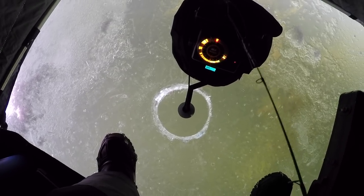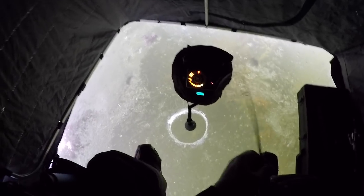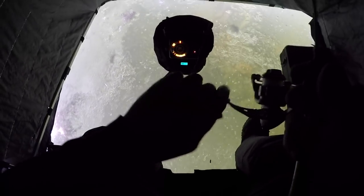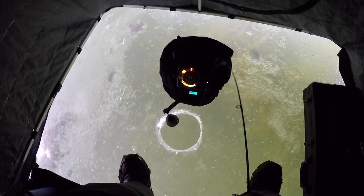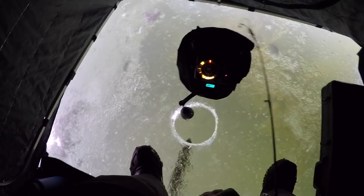I think I just attracted a northern pike. I don't like it — I tracked him, I hooked him. This is only four pound test too.